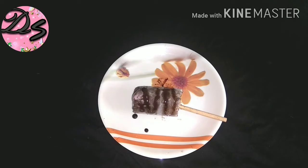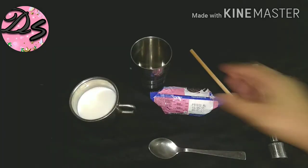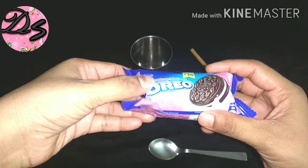Let's see how I made it. Let's start! For the first step to make Oreo biscuit ice cream, I am taking this strawberry flavor. You can use any flavor of biscuit.